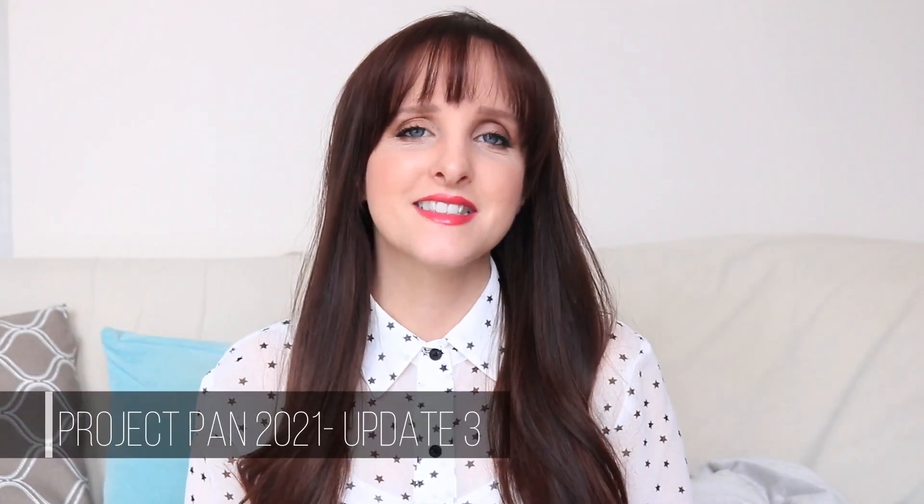Hi friends, it's Anne here, and today's video is my third update for my Project Pan for 2021. I'm doing this in the Team Project Pan style, so I have a full range of products, albeit a smaller range. Last year I kind of went overkill — it was way too many products for me to manage. Doing the updates was very onerous, so I wanted to bring it back and also give myself room to do other Project Pans.